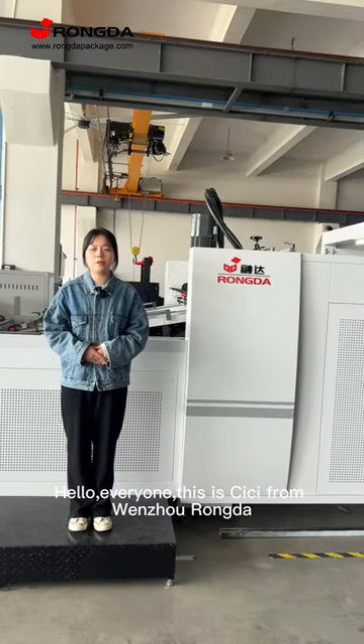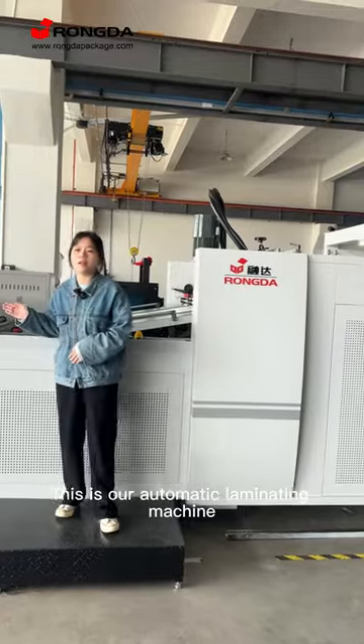Hello everyone, this is Sissy from Wenzhou Rongdao. This is our automatic laminating machine.